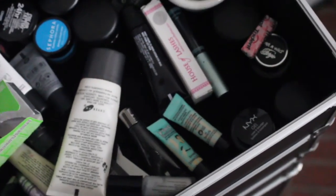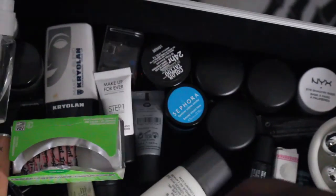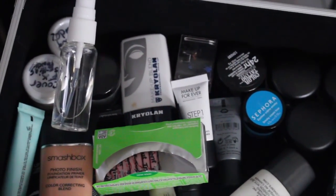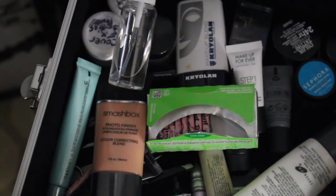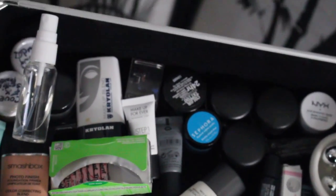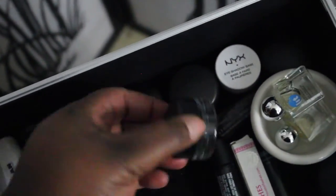I have sample Benefit poreless primers, my little bottle of alcohol, my lit glitters, and some gum in here too. I have my MAC Black Track liner and also this one from NYX gel liner. I have one from Wet N Wild which I don't like — that's how I ended up getting the NYX one.